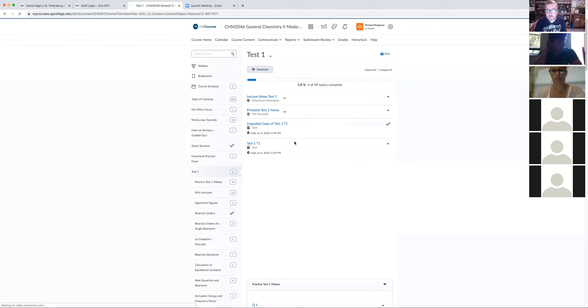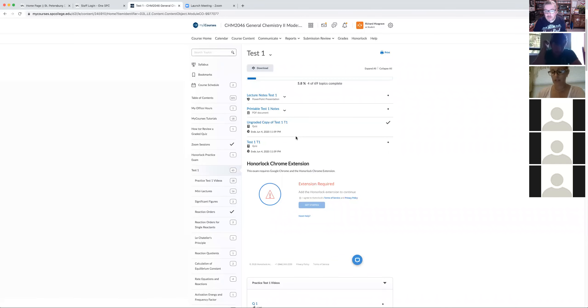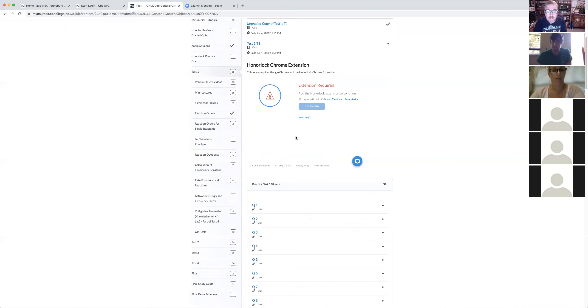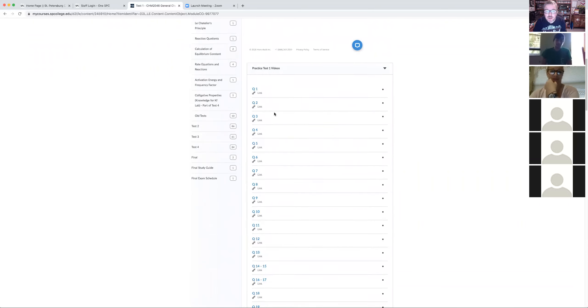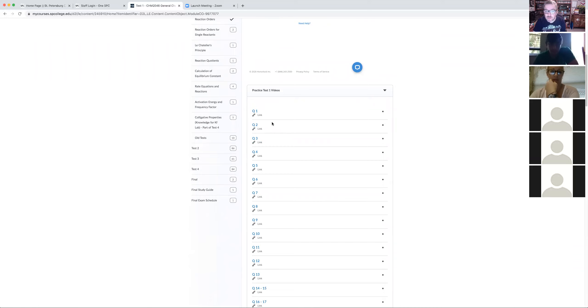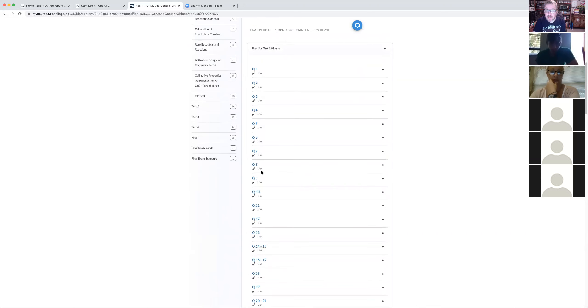Student: Is email the best way to contact you with questions? Instructor: Yes, but I'm happy to call you too — just send your phone number and let me know when to call. I'm pretty much free all the time. Also, I did videos for every single question type in the ungraded copy. If you're concerned about formatting or how a question is worded, those practice test videos are there for you. But this should not be the first thing you look at — you need context first.